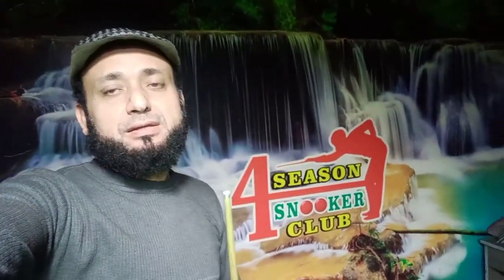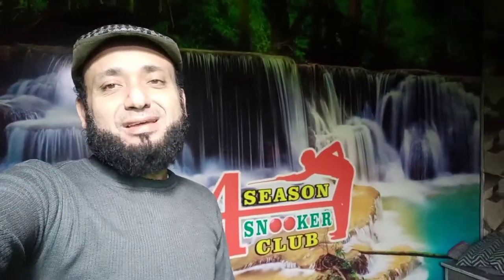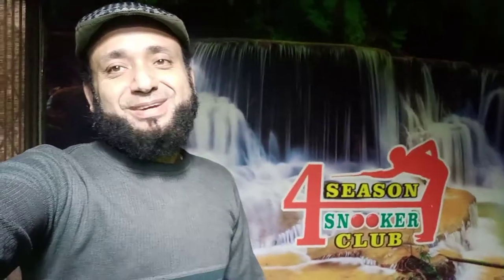Assalamu alaikum, hello — hi viewers, hello to everyone across the world who is watching us and appreciating us, liking and subscribing our channel. Today I brought something obviously unique, as I've been bringing. Some coaches and some people are angry about why I'm giving tips for free to people across the world.